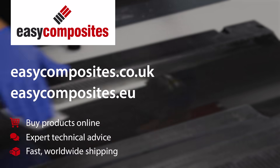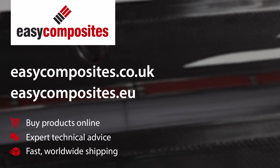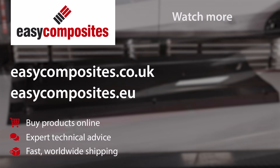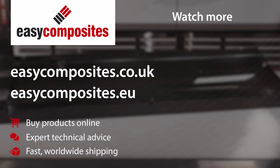All of the equipment and materials seen used in this video can be ordered online from the Easy Composites website. If you're based in the EU, you can now order directly from our Netherlands warehouse at easycomposites.eu, and for the UK and the rest of the world, please visit easycomposites.co.uk.